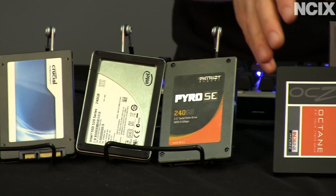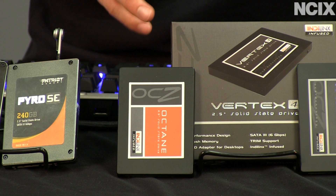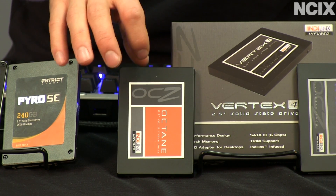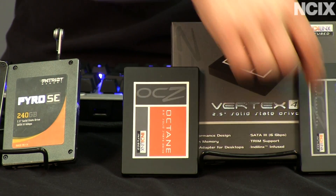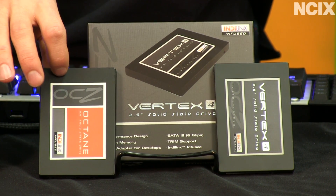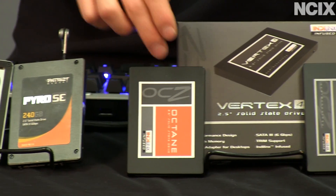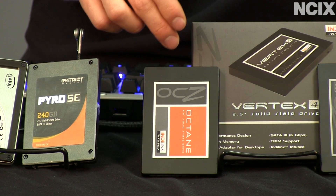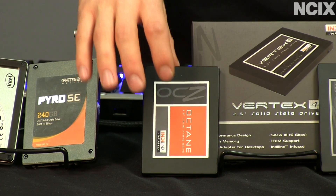The OCZ Octane. OCZ is more than capable of releasing standard SandForce drives, but since the acquisition of Indilinx — if you remember, Vertex 1 used an Indilinx controller — OCZ has released two flagship products based on the new Indilinx Everest controller: the Everest 1 and the Everest 2. The Octane came to market with a pretty value-oriented price point and decent performance, especially in non-compressible data. SandForce drives perform best with compressible data, whereas Indilinx controllers — going back to the Indilinx Barefoot controller in the SATA 2 days — perform best with all kinds of data. The Octane was an okay performer, but not really what OCZ was after.